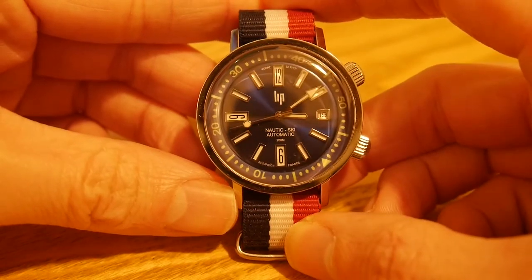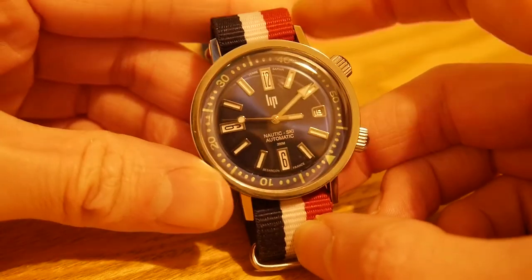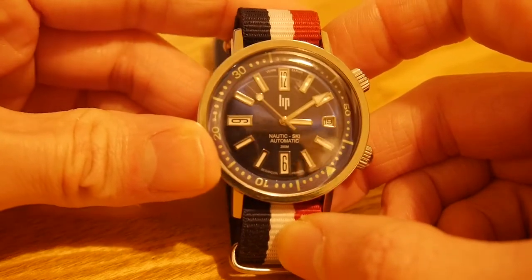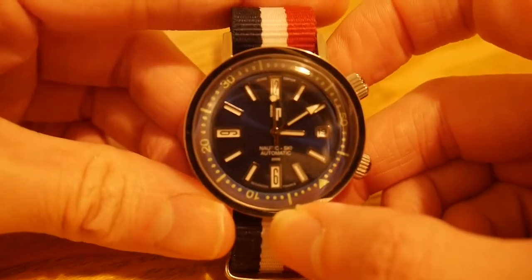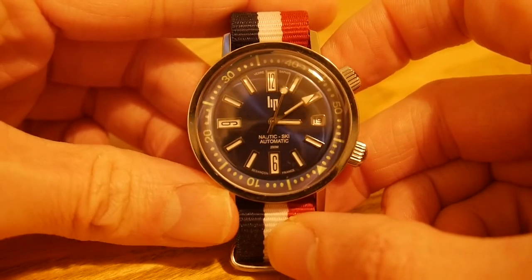They're based in Besançon, which is in France, and the watches are French-made, disregarding some things like the movements. The Nordic Ski model was first released in 1967 to celebrate a hundred years of the company, and it was the first ever electronic watch with a date. Electronic watches were kind of precursors to quartz.